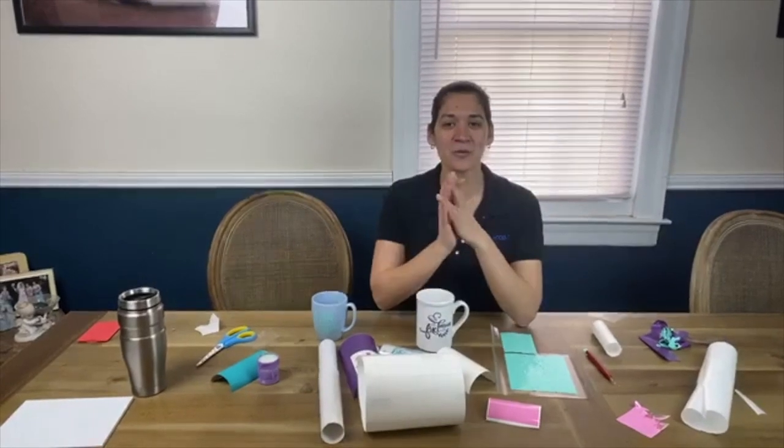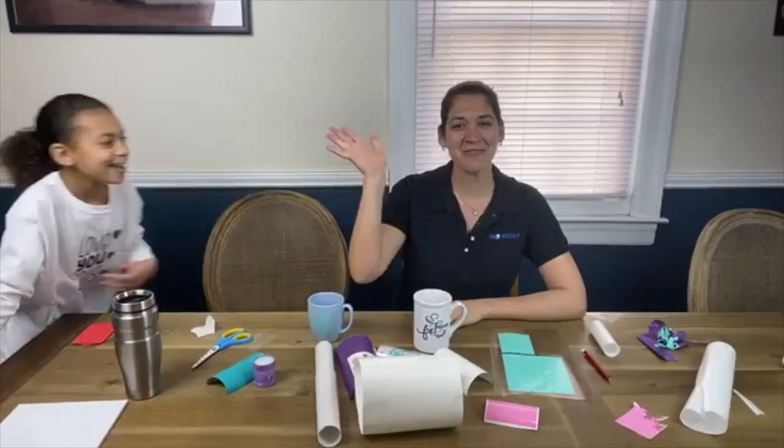Thank you all so very much for watching, and I appreciate you going through this craziness with us. Please share your photos — we'd love to see them — and we will see you all here next week. Bye everybody!